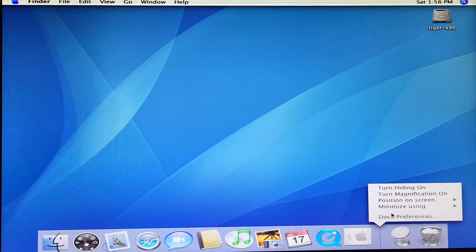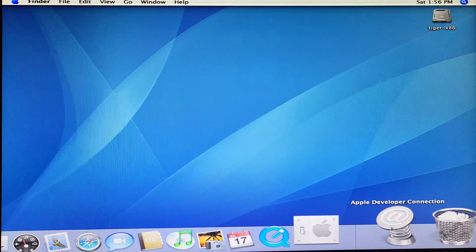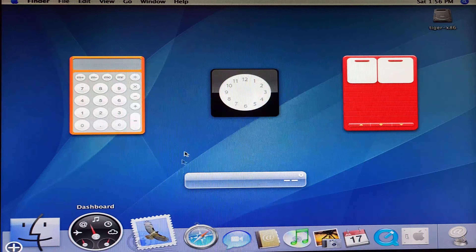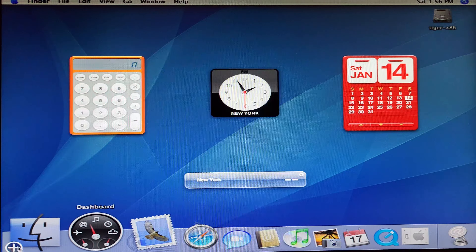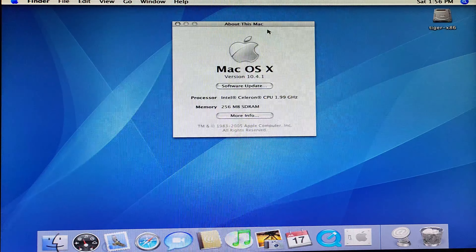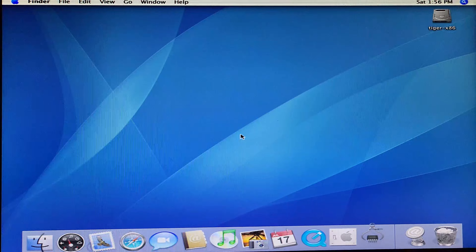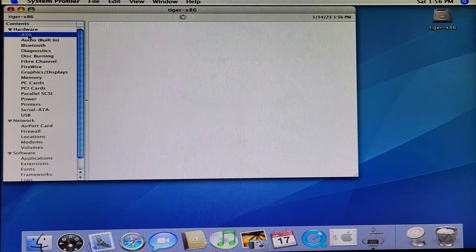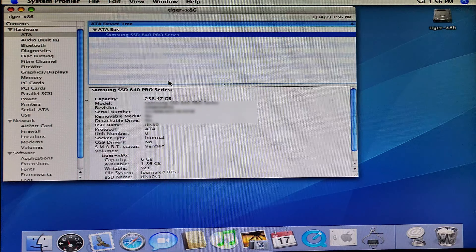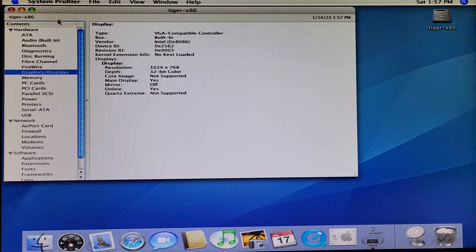Let's turn on the magnification effect of the dock — I always love this in Mac OS. There are some artifacts and it's weirdly stretched. The dashboard is also stretched and super slow — interestingly even slower than on the Sony. In About This Mac it says 1.99 gigahertz, full of artifacts, and there's our 256 megabytes of RAM. Here we can see our SSD connected to the ATA bus — so it's actually connected to the IDE bus, not SATA.